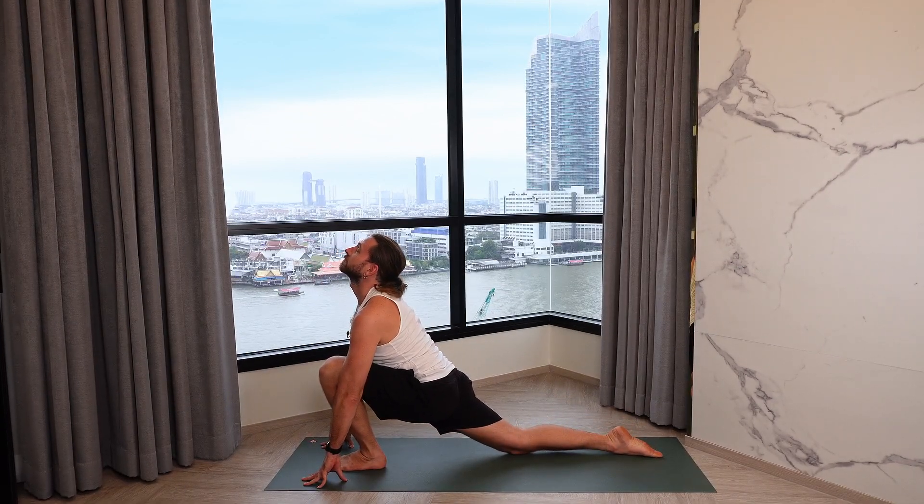Inhale all the way up and back. Exhale, hands to the heart. Eyes closed, attention inside. Feeling the awakening and energizing of the whole body, activation of the nervous system. Cultivating a state where you feel simultaneously energized and relaxed.